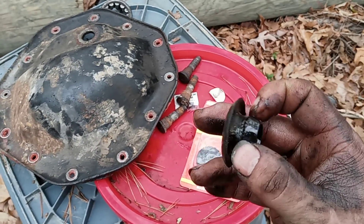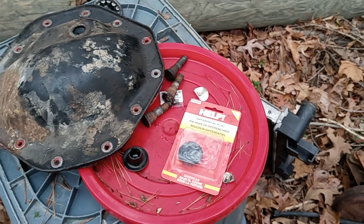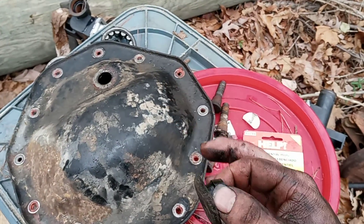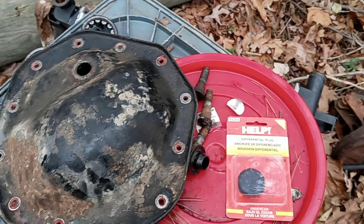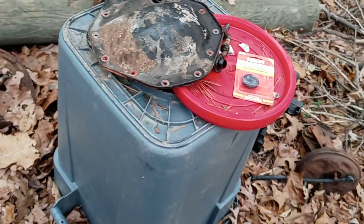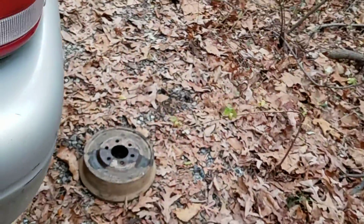So I went ahead and bought a new drain plug because I was scared that as soon as I took it out it was going to break the tip off. Worst case scenario, you take the rear end plug out the wrong way and it breaks this piece off and it goes inside your differential - then you've got to pull the whole cover off just to get that little piece out. That's why I bought a new one, but I never really would have thought about that.